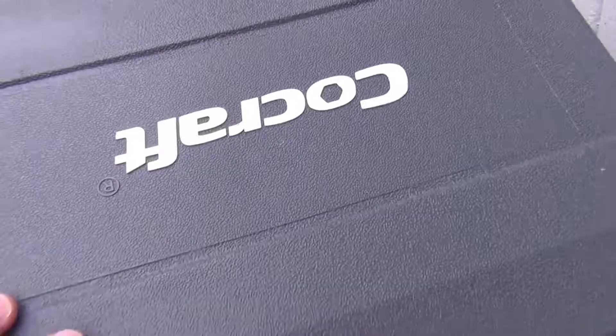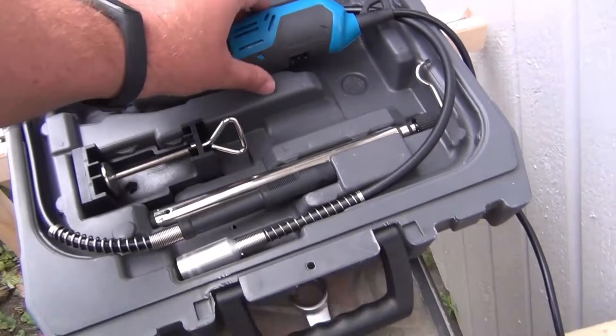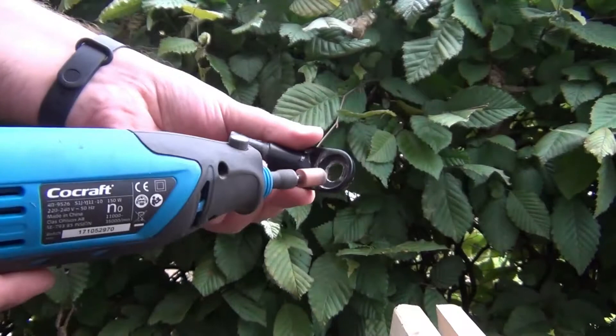The next step is to use a mini drill and mount an abrasive stone type. Increasing a couple of millimeters is more than enough. We present the connector to the shaft again and we will see that now it can fit perfectly.